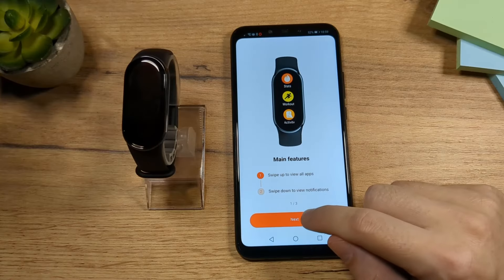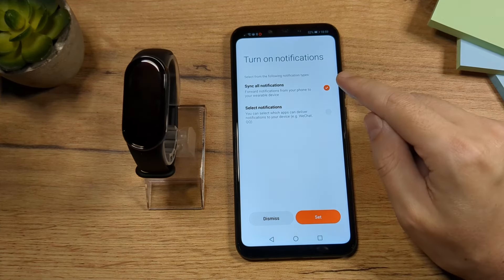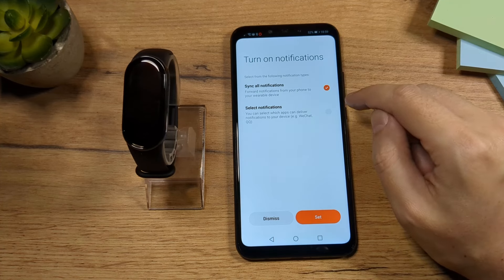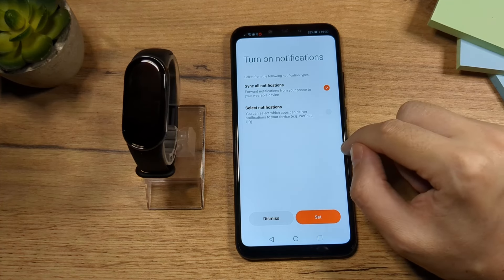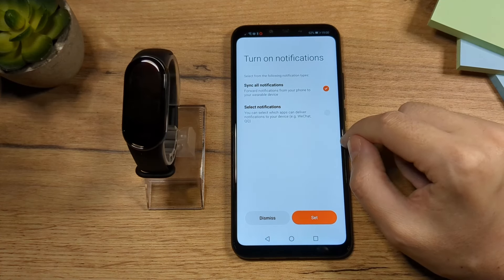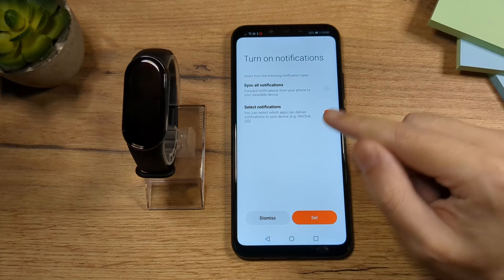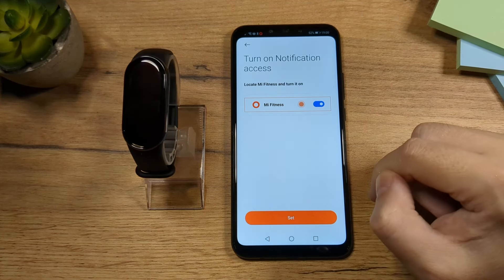Tap on Next, then Next, then Done. Here you have two options — the first one is checked, which means every app installed on your phone will send notifications to the fitness band. We don't want that, so tap here to select which apps you want notifications from, then tap on Set.